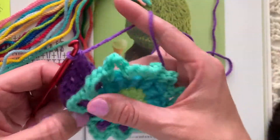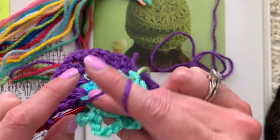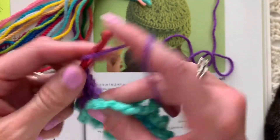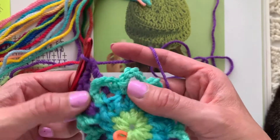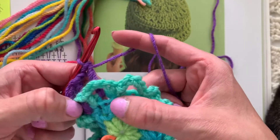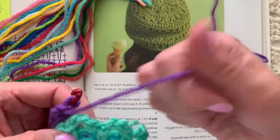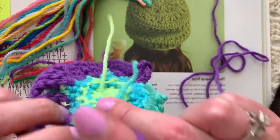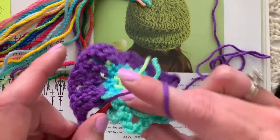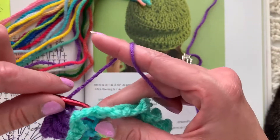We're just continuing with a chain one in between groups of treble crochets. Treble crochets are two yarn overs and I'm kind of working behind — I'm not even really looking at what I'm doing. I'm working behind the chain-five loop into that stitch. I actually missed one loop there, so I'm going to release that and go back. I like to do the top two loops of each stitch. Yarn over twice, get it through both loops of that stitch, then finish the treble crochet.